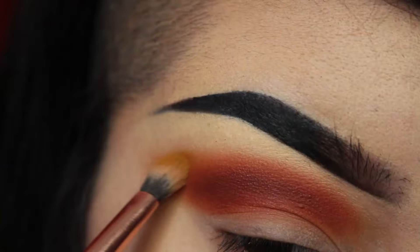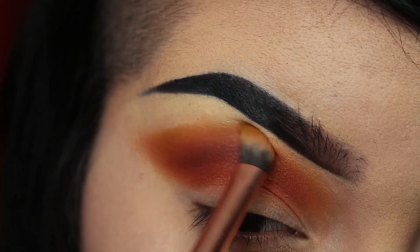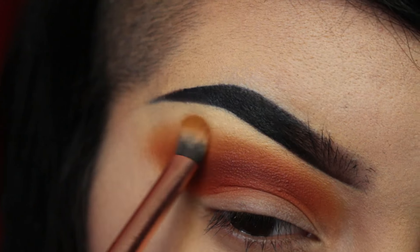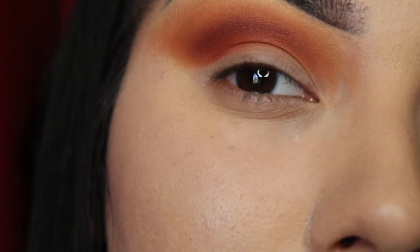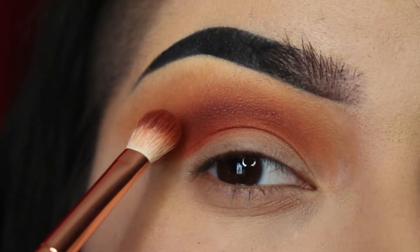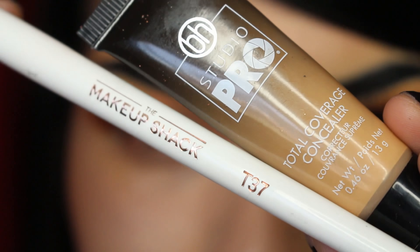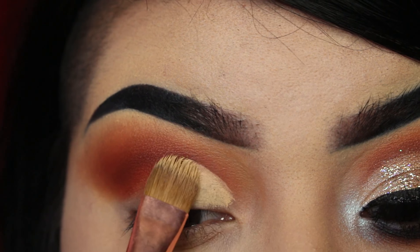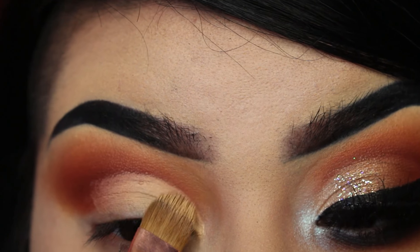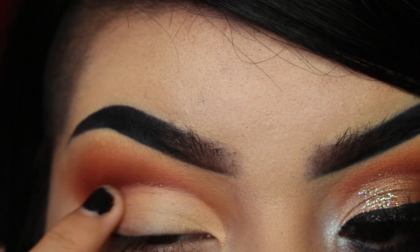Now I'm going back in with the same transition shade to really make this look blended out. To neaten up this look, I'm just taking that same crease brush to really define the placement. To cut the crease, I'm going to be using the BH Studio Pro Concealer and the T37 from Makeup Shack, using stamping and sweeping motions to make the brush do the work for me. Then I'm just blending the edges out with my finger.